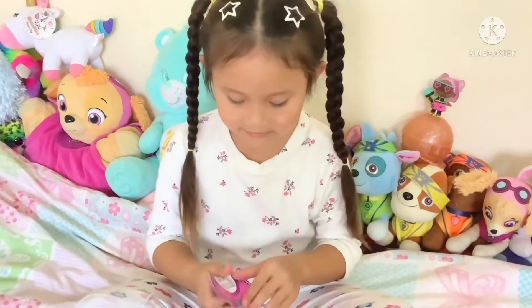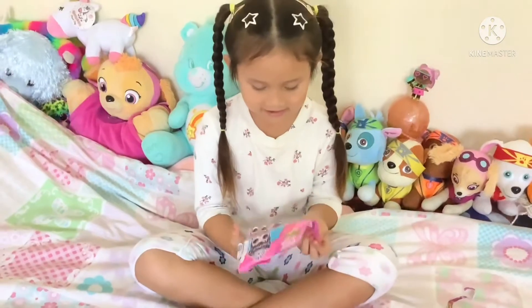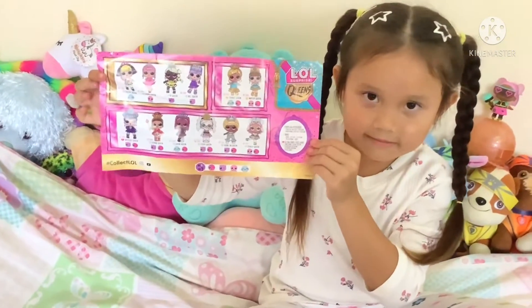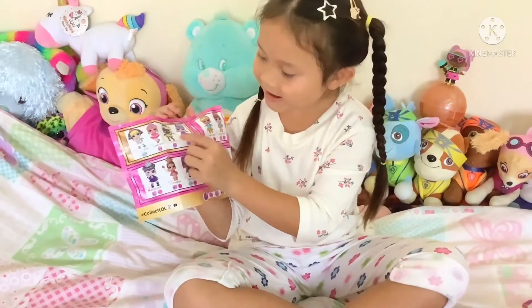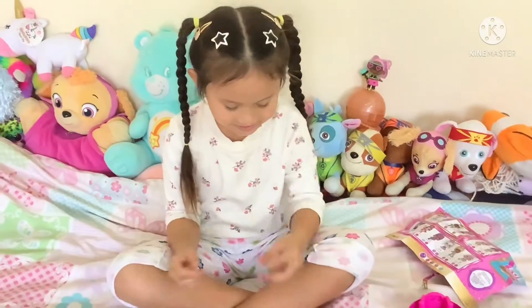But let's keep going. First I'm going to look at the collector's guides. This is the collector's guide. I'm going to see which one I want. I want this one and I also want this one and this one, but let's see what we get.